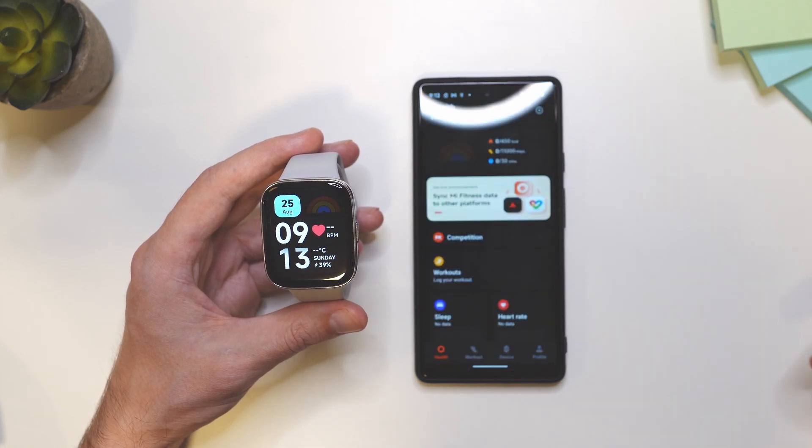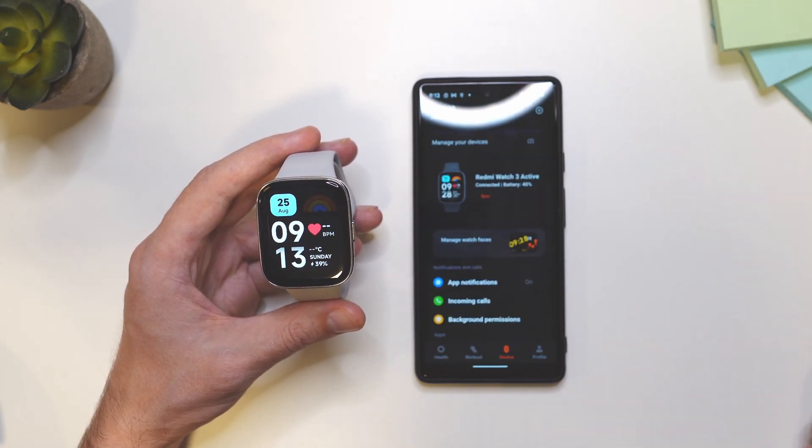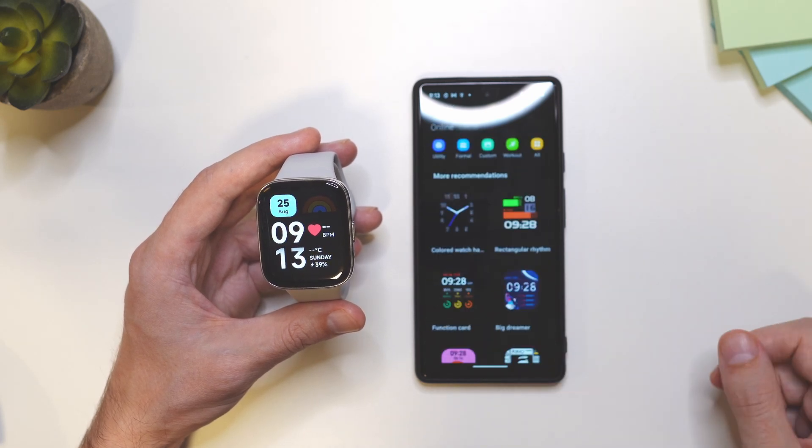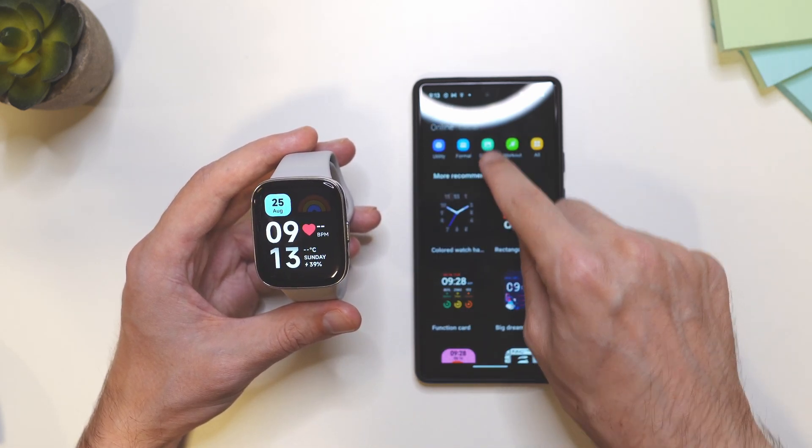To do that, open the app, then tap on the devices, then tap on manage watch faces, then go to the custom filter.